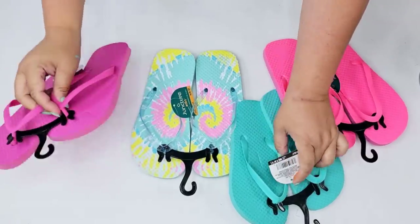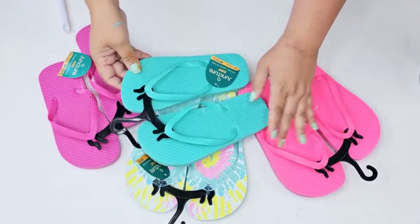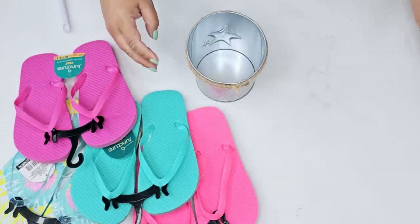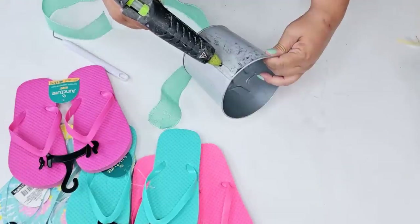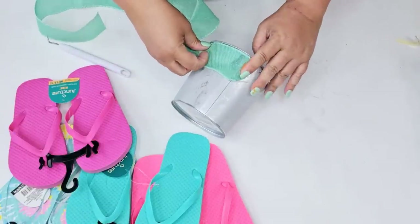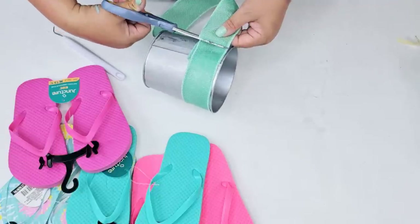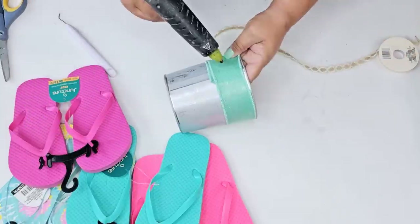For this next Dollar Tree DIY craft, I'm going to take these beautiful youth-sized flip-flops that complement each other in color. I'm also going to use a container I found at Dollar Tree, some floral foam, and skewer sticks. I removed the jute string and I'm going to replace it with beautiful teal burlap ribbon just to add a little color. Then, once I had it attached, I'm going to add more jute string to the center — this one has more of a lacy look that really complements the design.